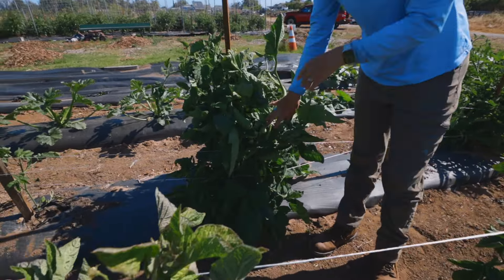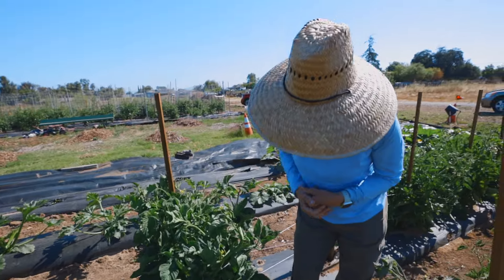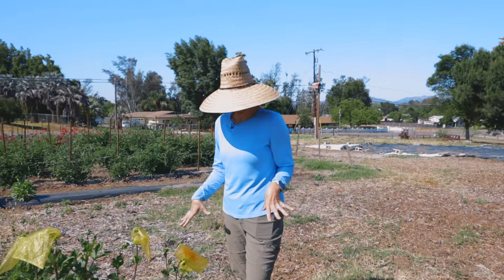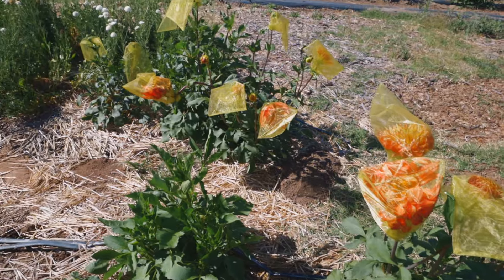We have to continue to add more and more layers throughout the season. You can see we already have tomatoes on here. These are the dadarinos, which we talked about several months ago in one of our videos. Really excited about these — they're supposed to be very good Italian paste tomatoes that can keep for a long time.